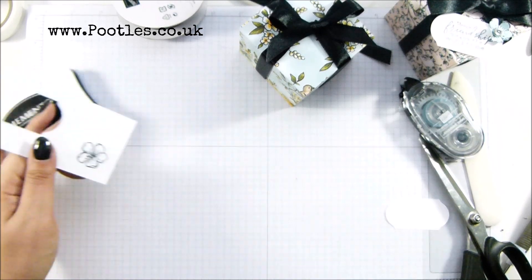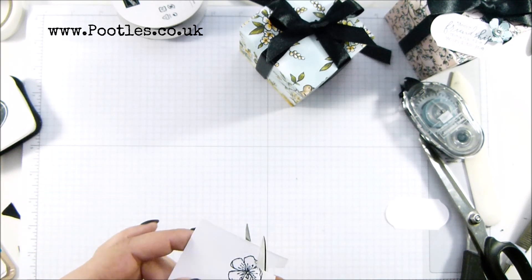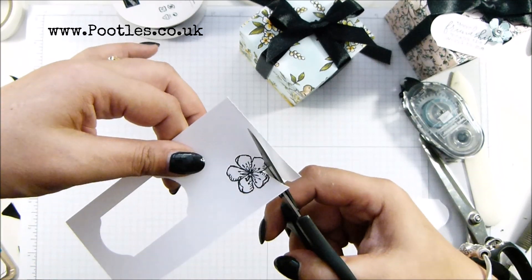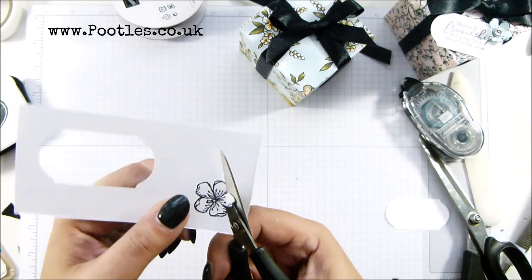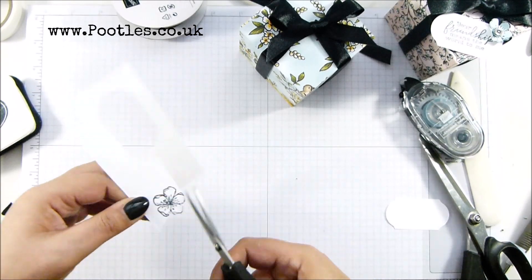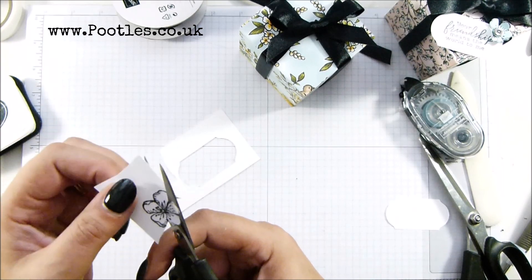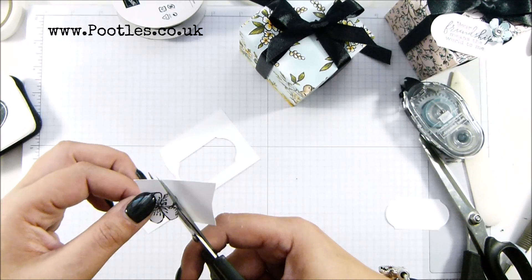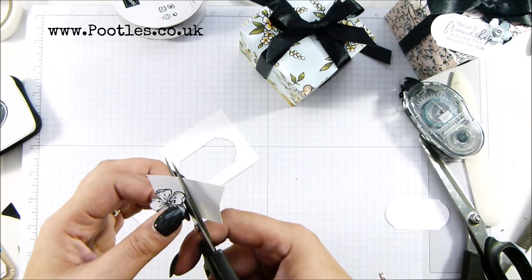Let's get this little guy cut out now. The more I do the whole fussy cutting thing, the more I actually am enjoying it. I wouldn't want to do hundreds, but I'm quite happy doing the odd one here and there for a video, or the front of a card. I used to be quite scared of it, but now I'm more than happy to do it.